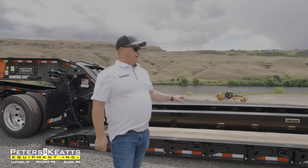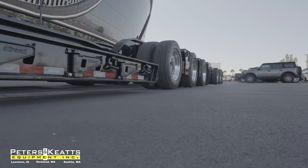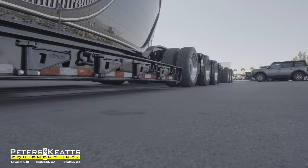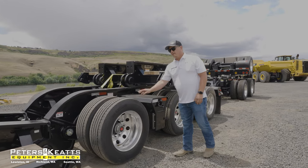Cantilever deck, 9x26 with a 6-foot deck extension, rear mounted. Easy-to-adjust deck shims. Air ride, disc brakes.